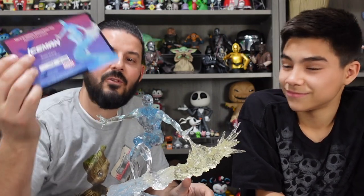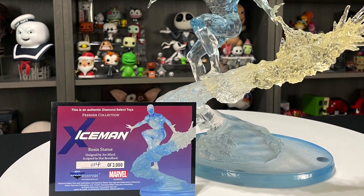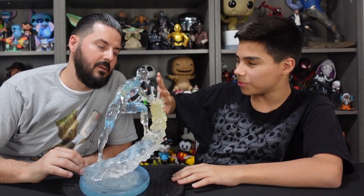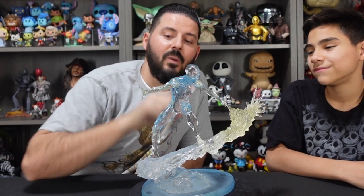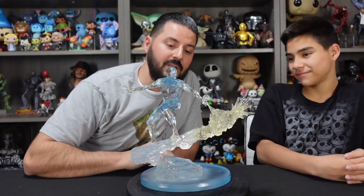Awesome statue from Diamond Select Toys. It also comes with a certificate of authenticity — a full color postcard with the Iceman logo and resin statue branding. It tells you about the designer and sculptor, Joe Allard and Matt Brouillard, and it's got a handwritten limited edition number. We've got number 1,114 out of 3,000. Overall it's a really cool 1/6 scale Iceman. My only two complaints are the way things attach — the glue spots on the shoulders are a little distracting up close — and this weird yellow color is setting me off. It would look so much cooler if it was all white or all clear, all icy clear like water. Other than that it's a really nice statue. They used transparent resin with slight hints of blue to make a nice cool ice effect, and I love that there are not a lot of Iceman statues out there, so it's cool that Diamond Select made this. The yellow on the end — not my favorite. I do love the sculpt; I just wish it was that clear resin color.